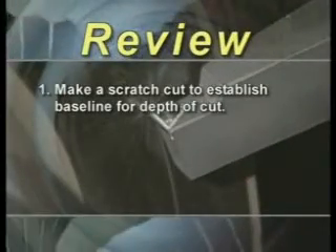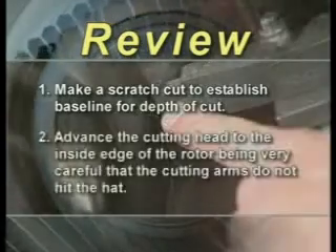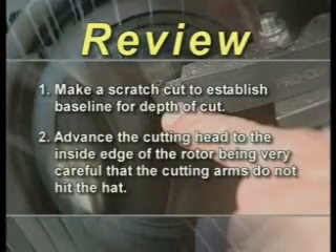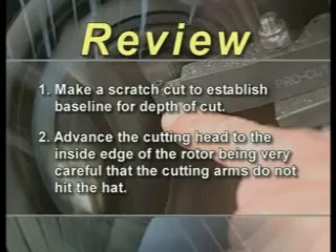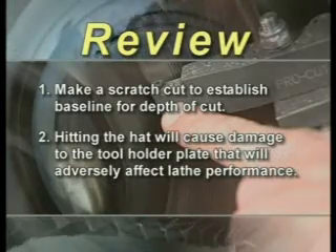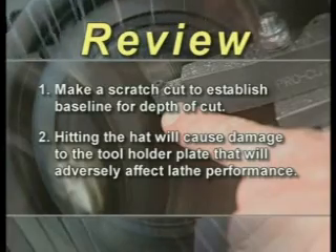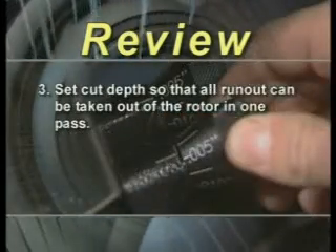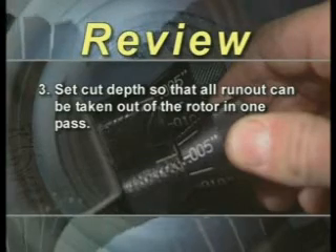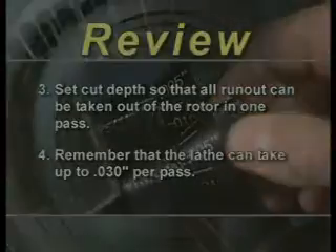To review making a cut: first make a scratch cut to establish a baseline for depth of cut. Advance the cutting head to the inside edge of the rotor, being very careful that the cutting arms do not hit the hat. Hitting the hat will cause damage to the tool holder plate that will adversely affect lathe performance. Set cut depth so that all run-out can be cut out of the rotor in one pass. Remember, the lathe can take up to 30 thousandths per pass.